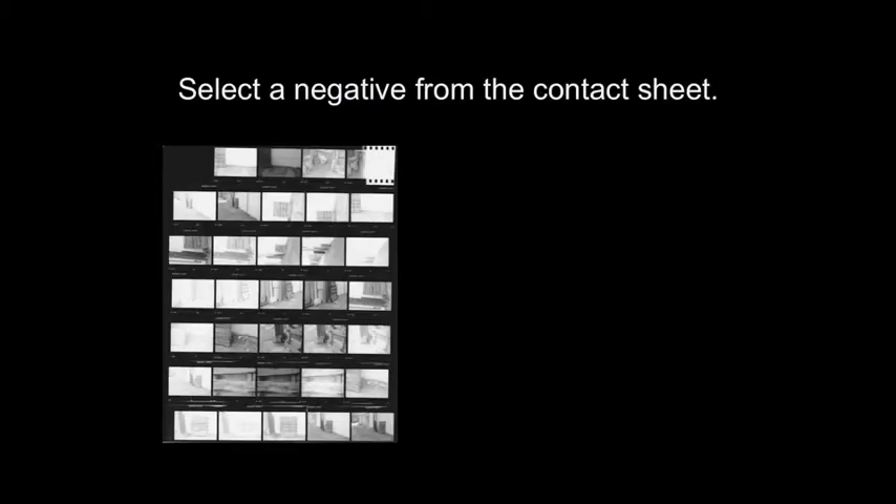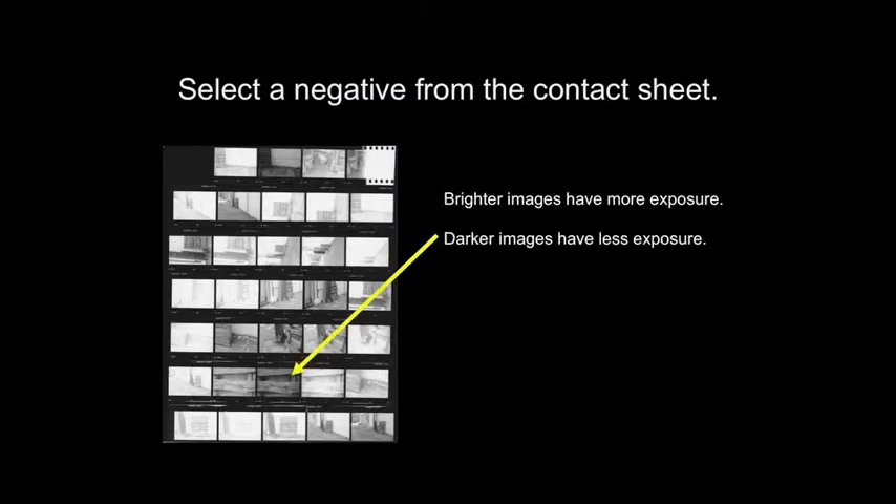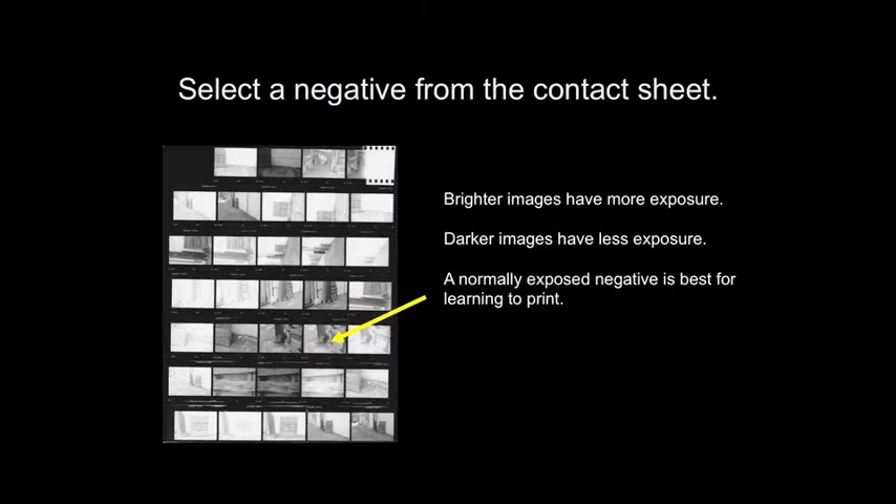Now it's time to make a print. The first step is density control. I like to select images to print from a contact sheet — it's easier than trying to select them from the negatives. The brighter images have more exposure and the darker images have less exposure. It's best to choose a normally exposed negative when you're learning to print. It's just a little bit easier to work with.